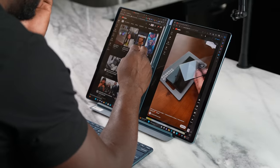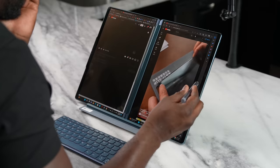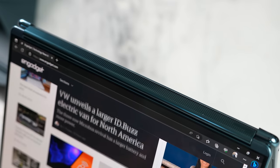Speaking of watching content, this thing is vibrant — it looks really nice. Even in direct sunlight it still handled well. But the audio is something you actually have to listen to — the speakers are pretty nice, centrally located in between both displays. It works out really well.